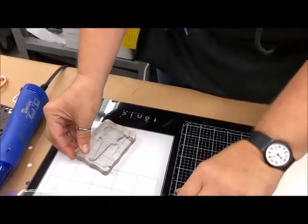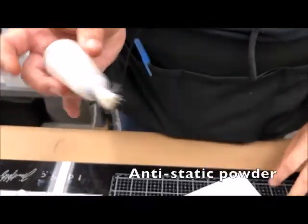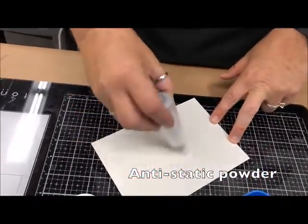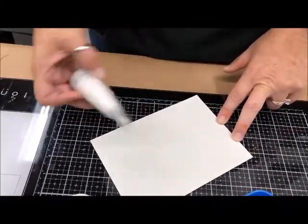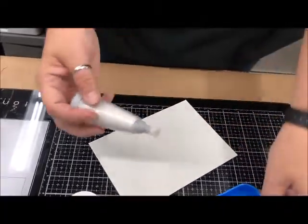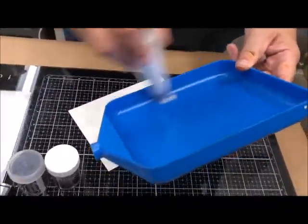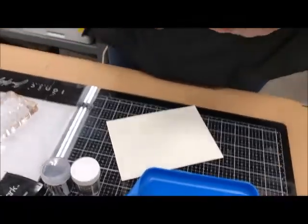I'm going to prep my paper with this little powder — it's going to remove any static or fingerprints I've already put on the paper. You can't see it but it's working. If I didn't do that and I happened to touch the paper earlier, I'd be embossing my fingerprint right on there. I'm also going to quickly go over my embossing catcher to get all the static and fingerprints out of there.